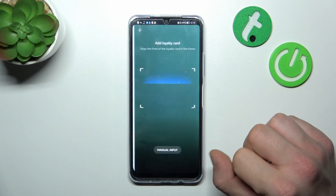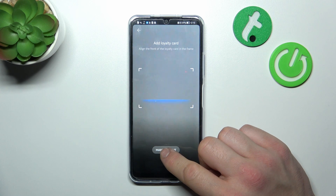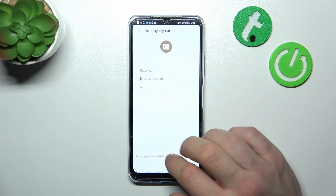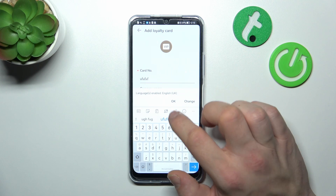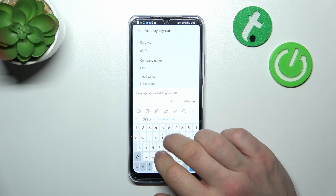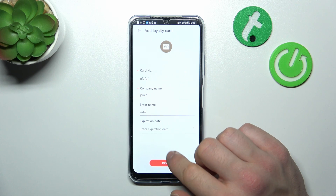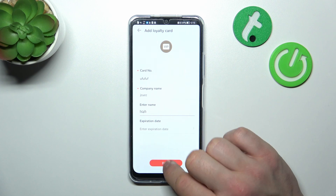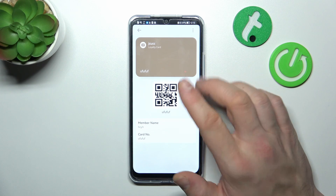Allow the permission, then select manual input or scan your card. Enter the card number, company name, your name, and expiration date — that is not necessary. Tap Done and it's set.